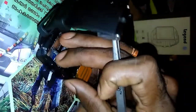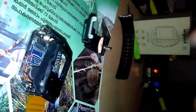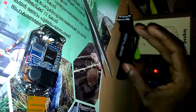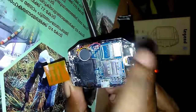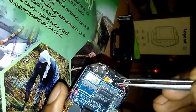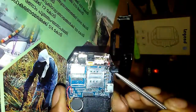Then you have to open this case — it will automatically get separated. You can see the inside of the watch, and this is the antenna. We have to replace this mic — this is the faulty mic inside — we have to replace this mic to make the watch function properly.